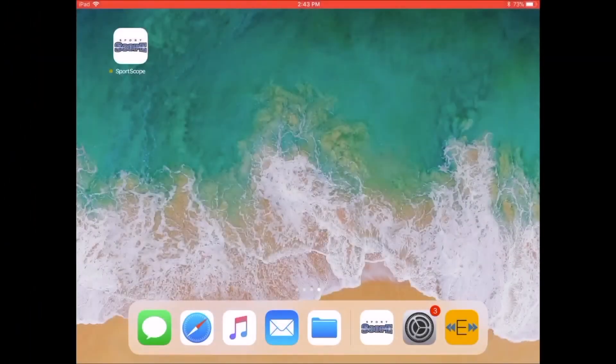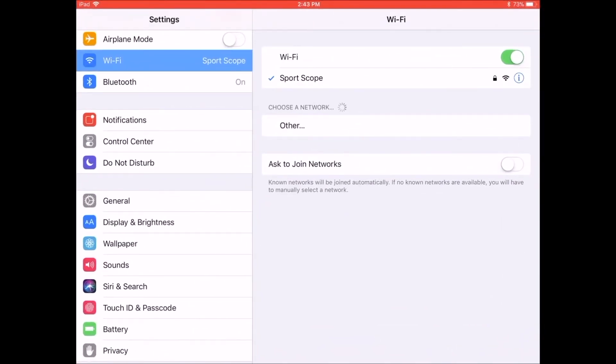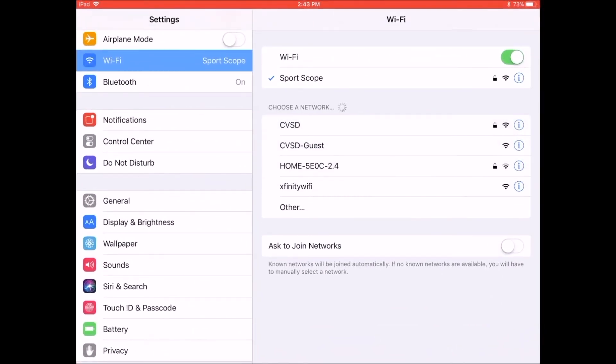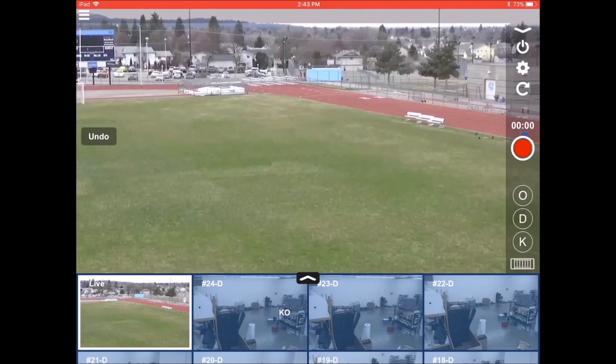To set up the iPad controls, first go to your iPad settings, select Wi-Fi, and then select your end zone camera wireless network. Input your password to secure the connection. Then open the SportsCope app, select the menu button, and go to Games.